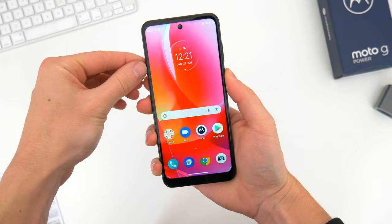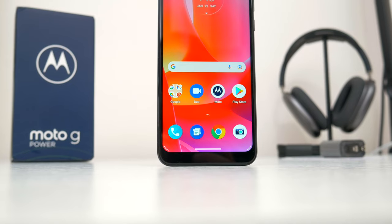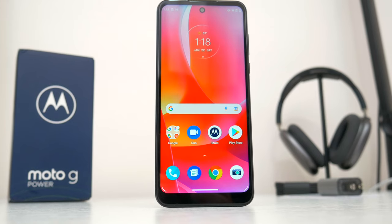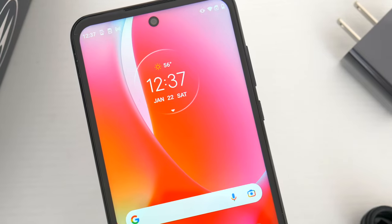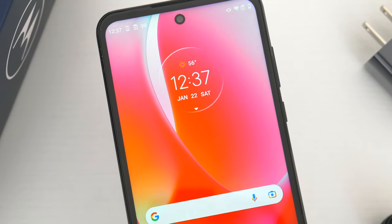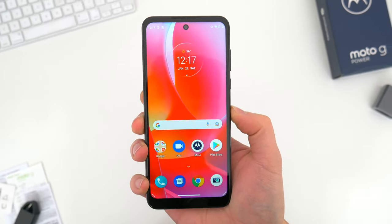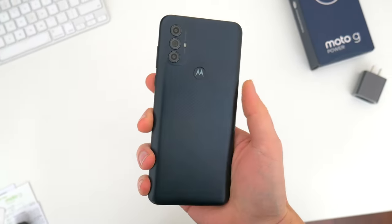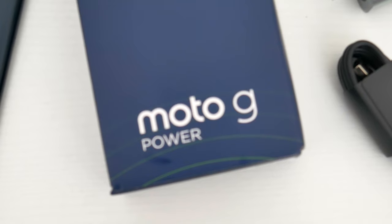All in all, the new 2022 Moto G Power is absolutely a continuation of what works well for Motorola — offering a big phone with a big screen and long-lasting battery at a reasonable price and selling it everywhere here in the States. It's a very complete phone for the most part; all the little things are there like the fingerprint sensor and headphone jack. But some stuff, like the less-than-stellar display and relatively poor software support, leave this phone still feeling more budget than maybe its price point. There's plenty to like though, and I'm looking forward to using this phone in the coming weeks.